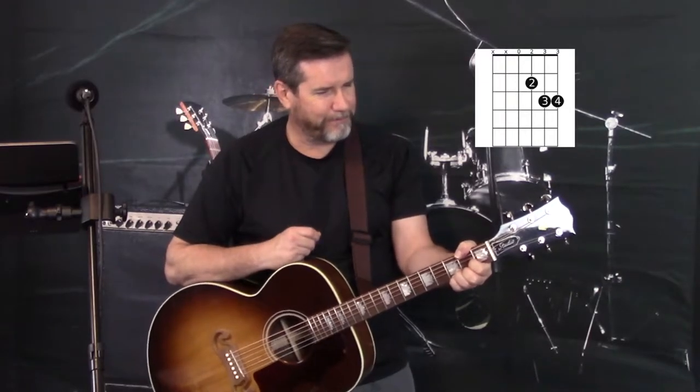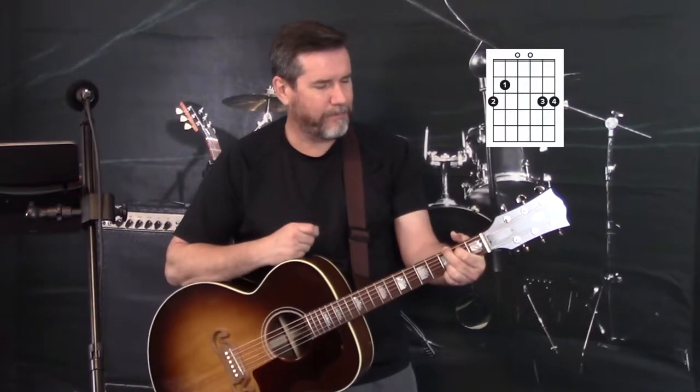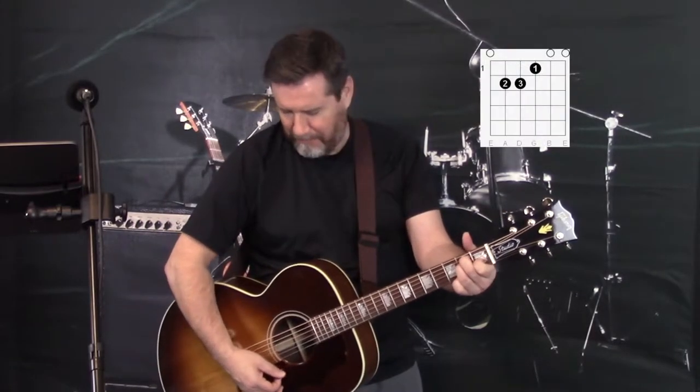The first one is an A major. The next one is a variation of the A called an A7. There's a D chord and a D minor chord. Also another variation of the D chord, a Dsus4. There's a G, an E, and then two bar chords — one is a B minor bar chord, and one is a C sharp minor bar chord. That's it. Let's get to the cover.